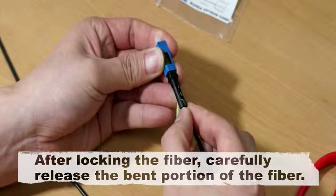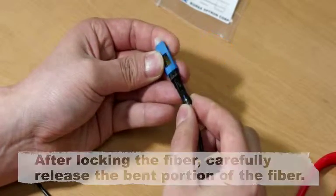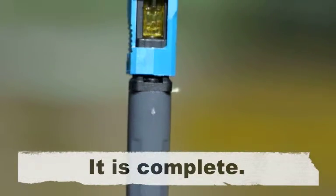After locking the fiber, carefully release the bent portion of the fiber. Screw the boot tightly closed. It is complete.